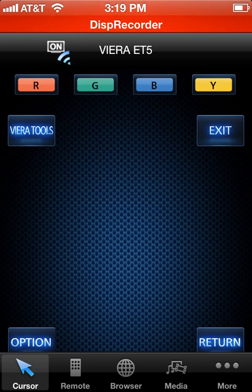This is the cursor screen. If you see in the left-hand side at the very bottom, it says cursor. You can use this for the smart TV applications, for the mouse functionality — it's pretty handy. There are also some different buttons up here: Viera Tools, basically the same thing as the Viera Tools button on your actual remote, and a return option, pretty self-explanatory.